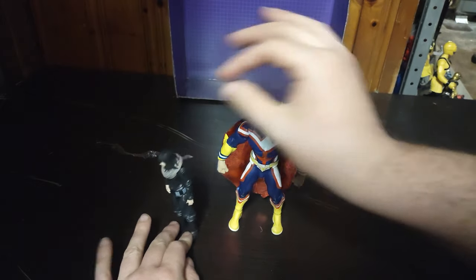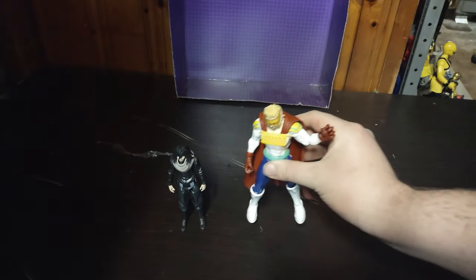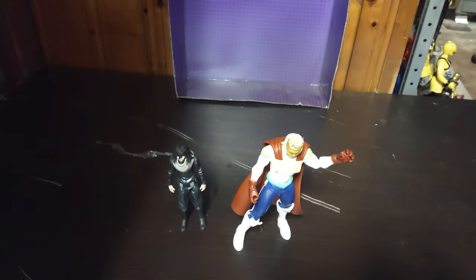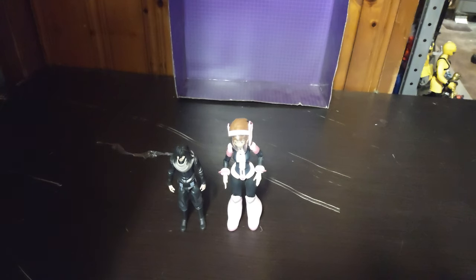Here he is next to his fellow teacher and hero All Might — they look great together. With another UA student, Vermillion, if I can get him to stand. He's so tight on my copy and he doesn't like to stand up. Of course, Uraraka. I do have Midoriya around here somewhere, but I misplaced his head. Until I find his head or get a new one, I'll have to wait.